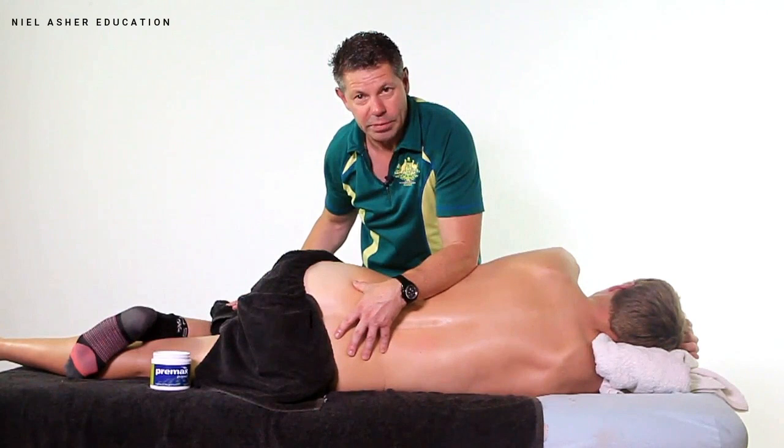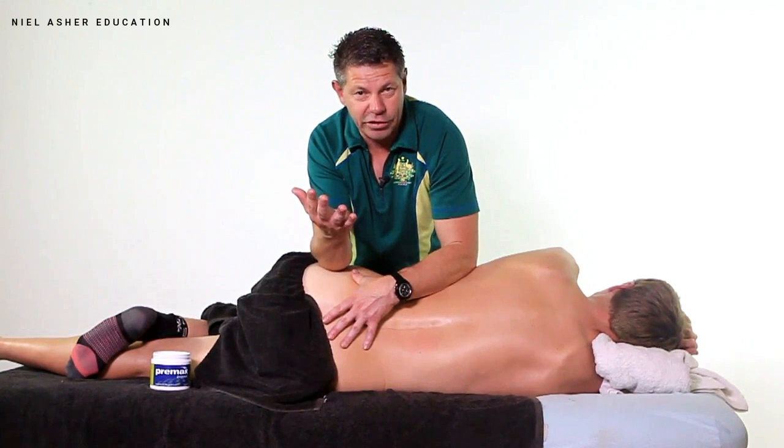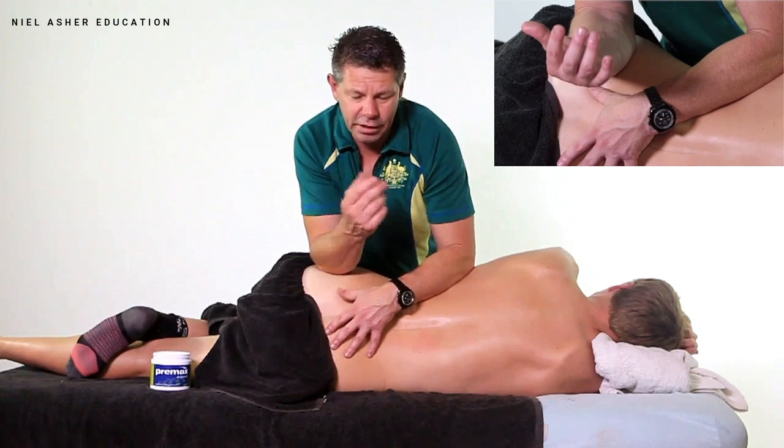Have your client in a side-lying position with the knee bent, obviously the foot tucked into the back of the knee itself, and we're going to come through once again with this broad forearm, and we're going to locate the greater trochanter as our starting point.